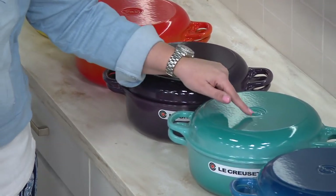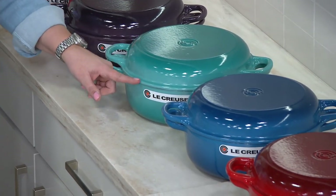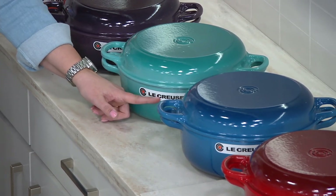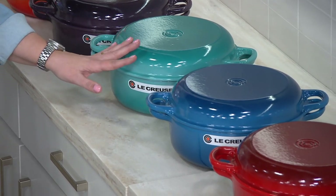We have two shades of blue. The lightest is where we're going to start, and this is called Caribbean. Look at the ombre down the side. I'd also like to call out that this little decal comes off before you use it — this does not stay on.